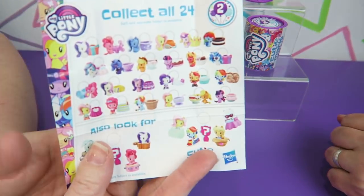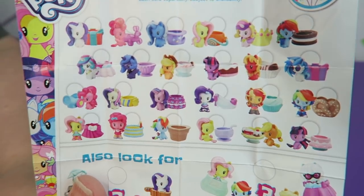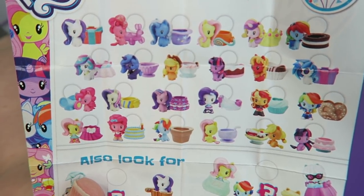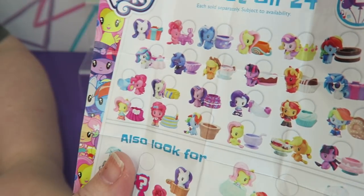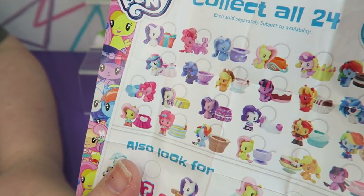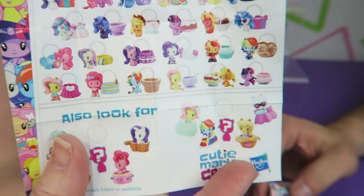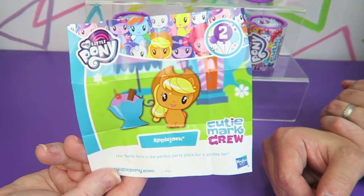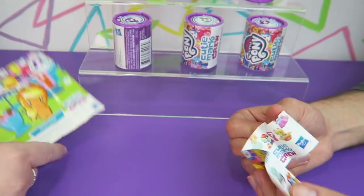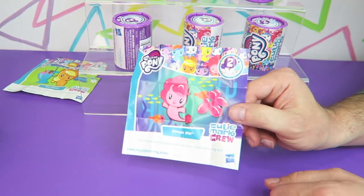Here is the checklist for Series 2. Just like the other series, there are the ponies — there are Equestria Girls and Sea Pony versions of them all. And this is Applejack's poster. You opened yours too fast, and I couldn't open up my — oh sorry, the Pinkie Pie poster.